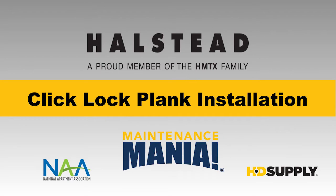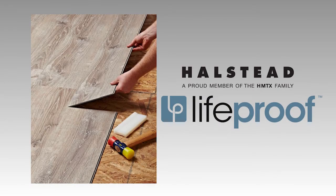Hallstead Click-Lock Plank Installation. Change the look and feel of your home with authentic, durable vinyl flooring. Click-Lock Plank and Tile Styles give you the creative ability to enhance your home's aesthetics. This flooring also features the latest technology and surface coating, giving you peace of mind that your new floors are protected.